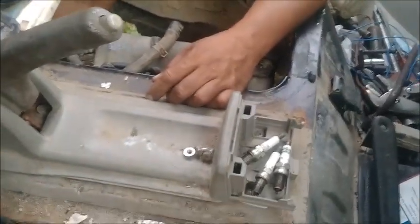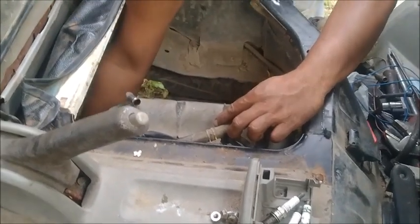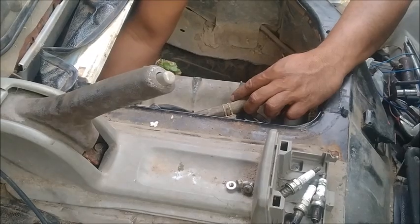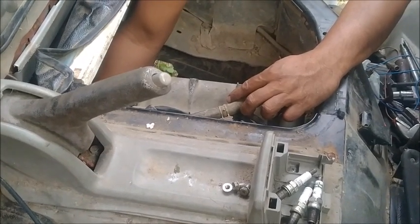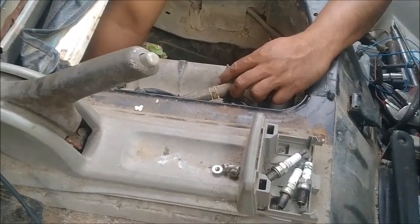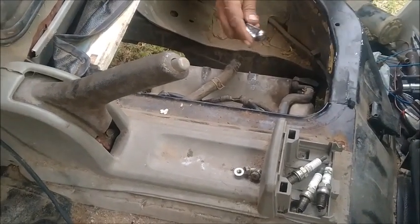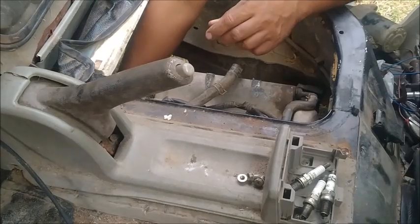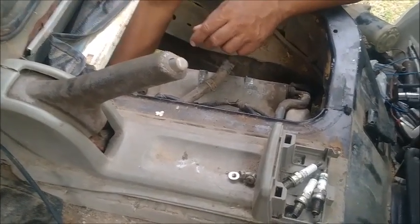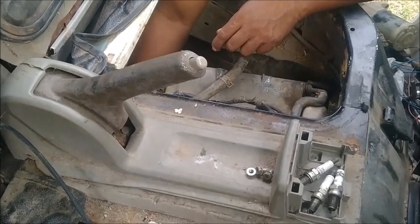We can't get this valve cover off. Marlin is of the opinion, and I kind of agree, that we stand a very good chance of destroying it. We'll not give up — we've tried everything else. We want to look at the cam and the valves, see if they're all turning and moving, but we can't get to that point because it's pot aluminum and pretty sure we'll destroy it taking it off, and we don't have another one to replace it with.